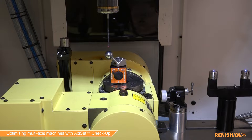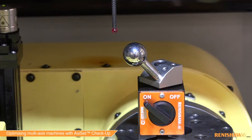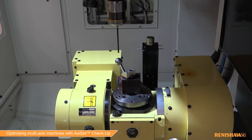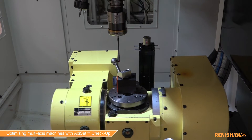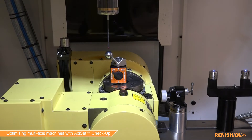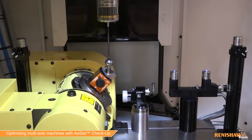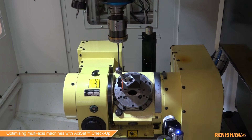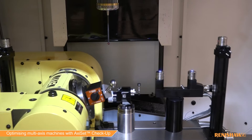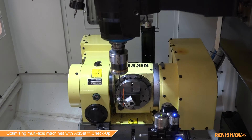First off, we establish the accurate centre of the sphere, and then once that's done, we use that to track the sphere position at the different rotary axis angles and obtain the accurate position for calculating the centreline. In this case, we're doing three measurements — user selectable — and what we always try to do is measure over the maximum angular range of the rotary axis to give us the best solution or the best centre.